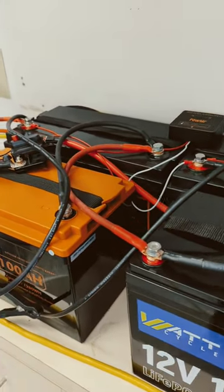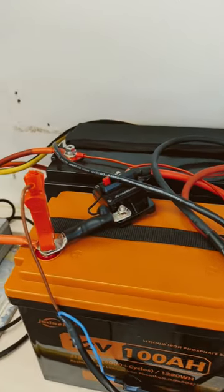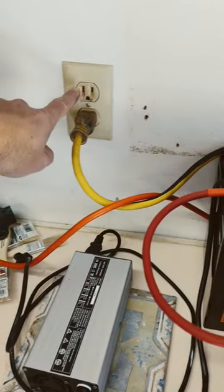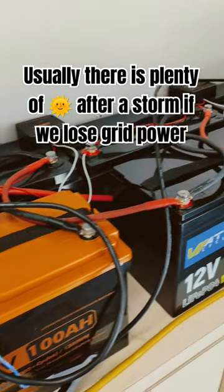That can run the appliances indefinitely as long as I have sun, but if I do get about three days without sun I will have to charge my system with AC power. Usually that's fine — here in Florida it's great to have this backup.